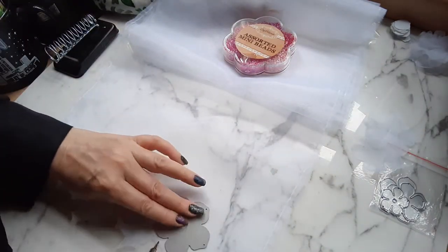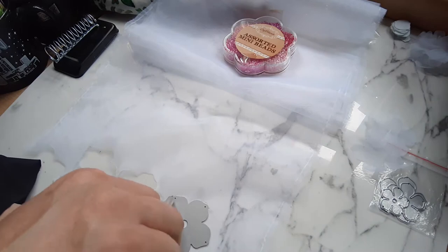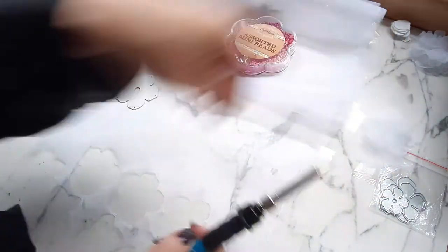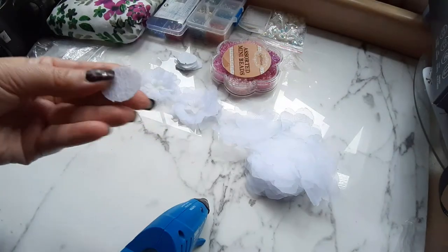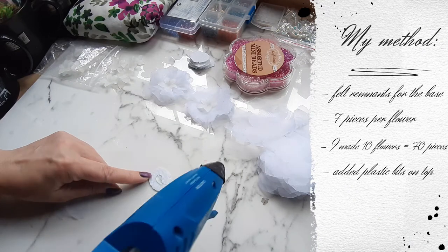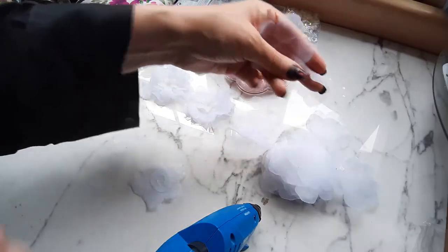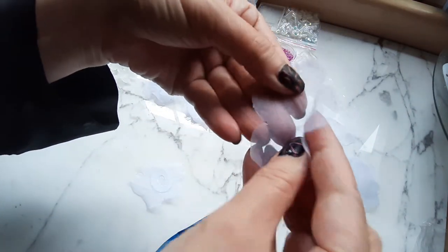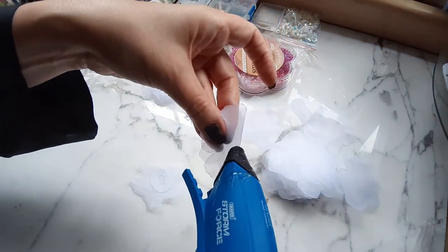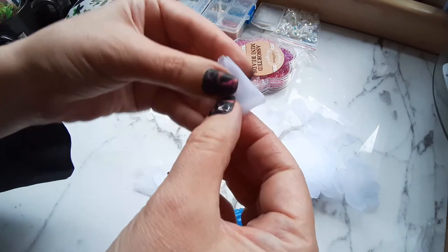You'll also need a glue gun, and if you want beads to put on top of the flowers. As a base you also need something to attach it to your dress, a hairband, or anything else, and you need a felt fabric for that. My method involved using a felt base, one piece of organza for the base, and then six pieces on top which I will fold and glue with the glue gun.